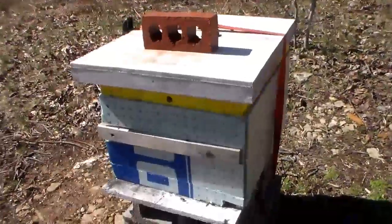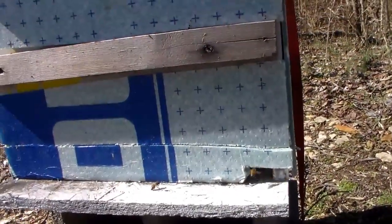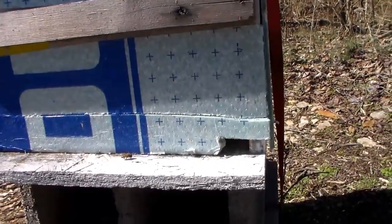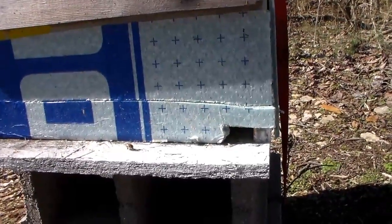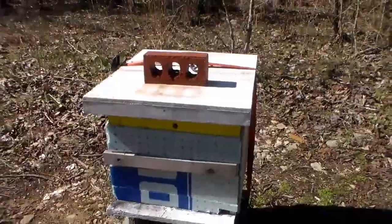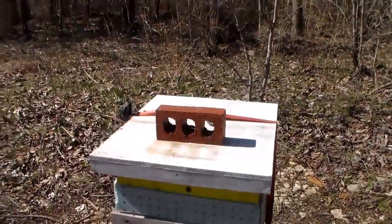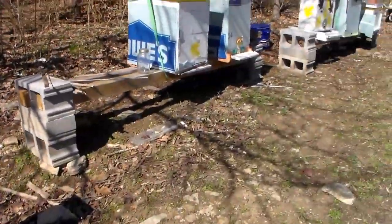This hive I took down to one box because there were only like two or three frames of bees in it, and I figured they'd keep warmer that way. I moved some honey down that they've made — they've got plenty of honey in this one. But they only had two or three frames of bees, so I moved them down. Hopefully I did the right thing taking one box off so they stay warmer at night. I've got my brick up so I can keep an eye on them.